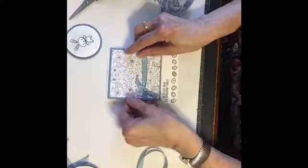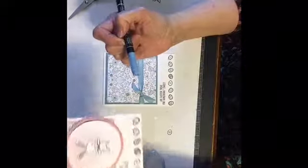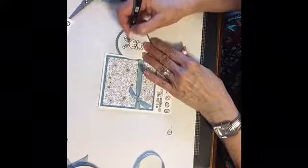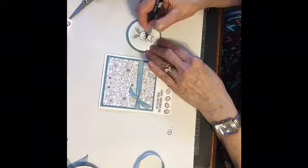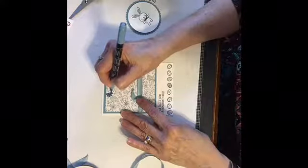Now for the little bunny — on my pink one I used my Blushing Bride marker and filled in the ears and a little bow or nose. For this one I'll still use pink on his ears and nose, but I'm gonna do the tie in blue. And I actually did a couple of little flowers with a marker just to add a little spot of color.